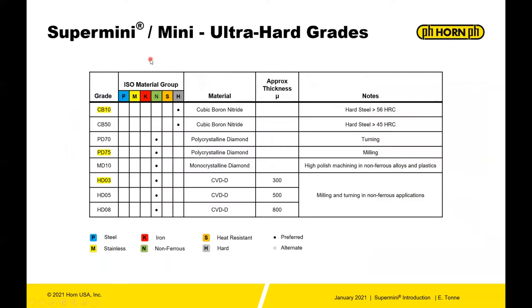In addition to carbide substrates, you also have access to ultra-hard tip tools within the supermini. Grade CB10 is for hard steel greater than 56 Rockwell. PD75 is polycrystalline diamond — a tougher grade for out-of-round conditions in turning. HD03 is CVD-D: chemical vapor deposition of diamond — very high purity and very high hardness. Those are the options with tip tools within the supermini program.